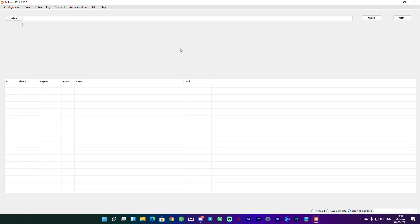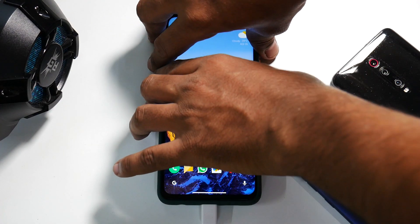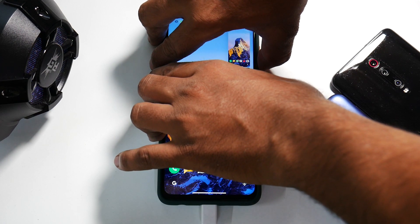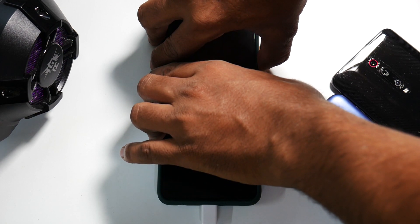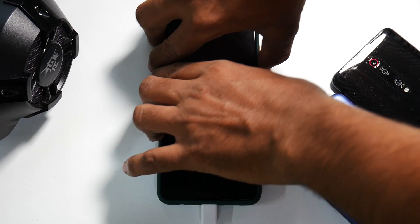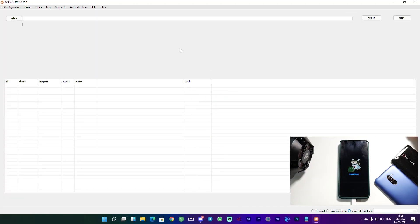Now with all files ready on the PC, it's time to get the phone ready. Press and hold Volume Down and Power on your Poco X3 Pro and keep it pressed until you reach fastboot mode. As you can see on the screen, the phone is now in fastboot.